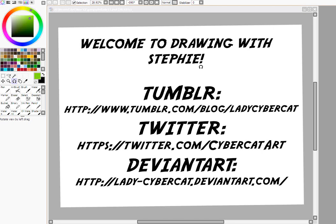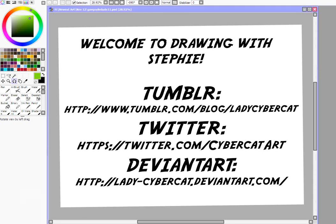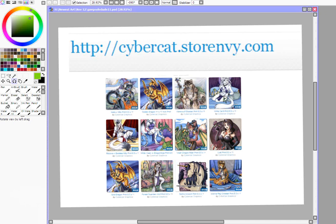If you haven't checked out my other tutorials yet, I recommend doing the How to Use Paint Tool SAI first. It shows you all the basic tools.